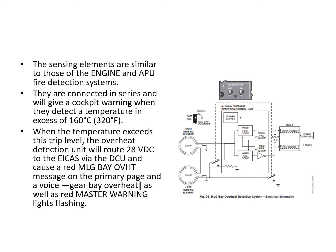The sensing elements are similar to the engine or APU ones. The detector control unit is the same unit — through pin programming it knows whether it's monitoring a main landing gear bay, APU, or engine. The trip temperature is lower, set to 160°C, since the main landing gear bay should not normally get hot. This generates the main landing gear bay overheat message on ICAS and the voice message, along with the triple chime master warning lights. There is no fire extinguisher system for this area.